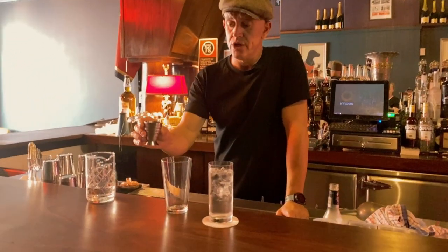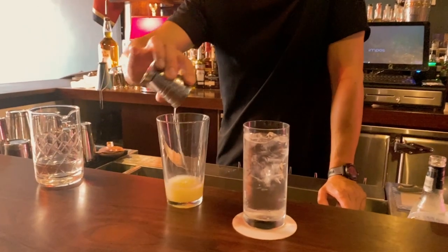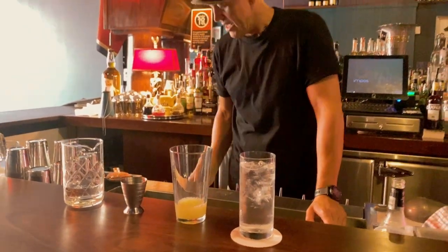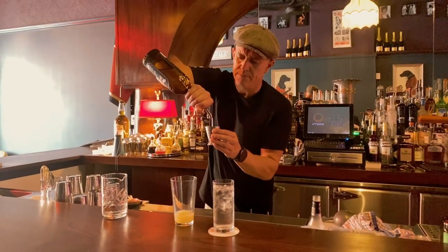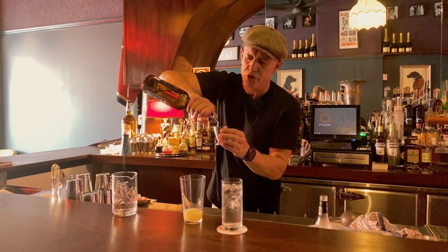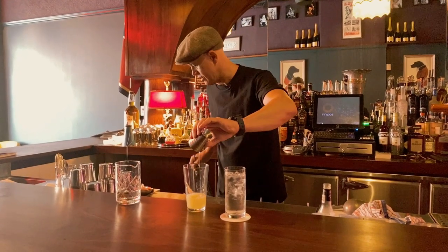In my little jug here I've got 15 mils of lemon juice and 15 mils of lime juice, and for whatever reason we always put that in first. Next thing up is our sugar syrup. This is an American cocktail and it has a fair bit of sugar in it compared to some other drinks — that would be 30 mils. So we've got our 30 mils in there.